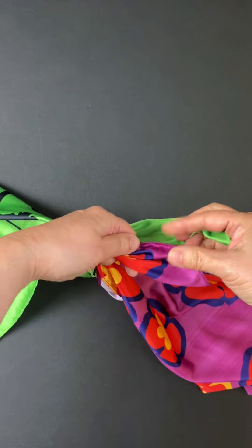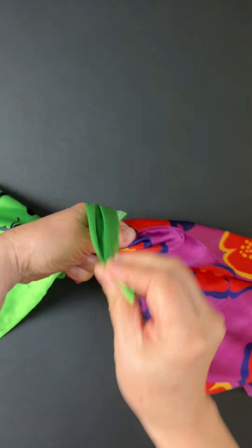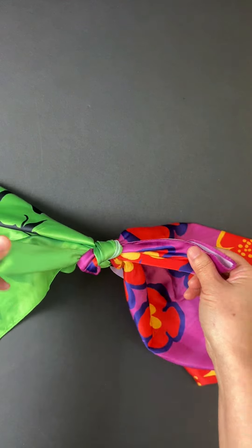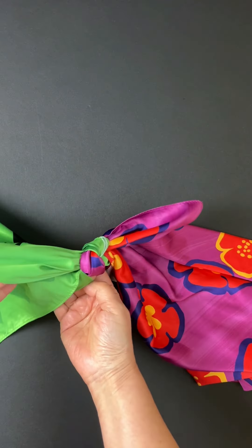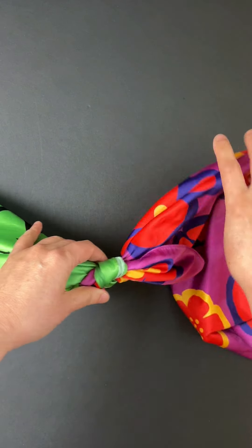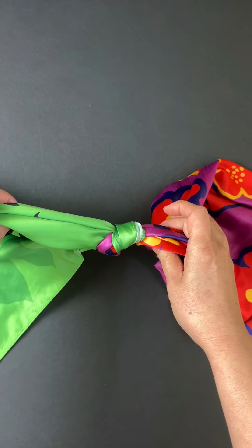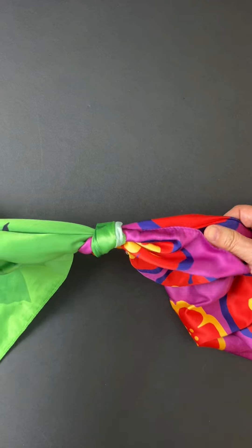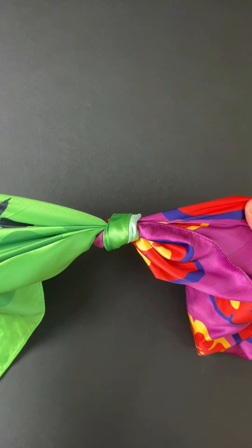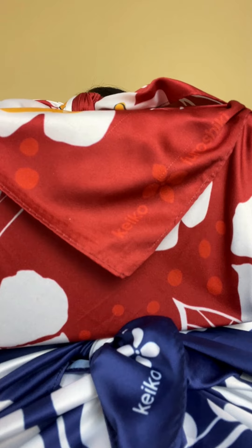Hold the end near you and fold it inwards. Then hold it in place with your fingers. Take the other end, fold it over, thread it through the space where your fingers are. Now you've made a mamusubi knot. This is a great technique when you wrap a heavy item in your furoshiki because it's difficult to untie this knot. Mamusubi is easy, but with a furoshiki everything looks beautiful, right?